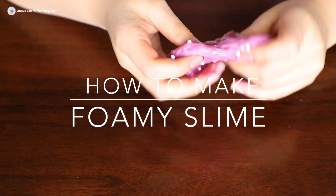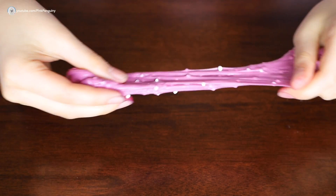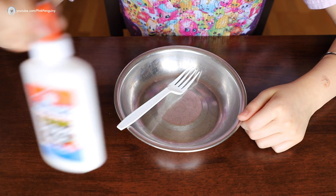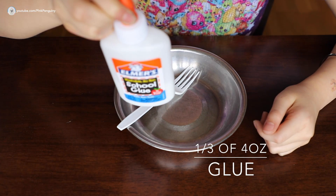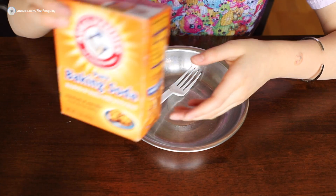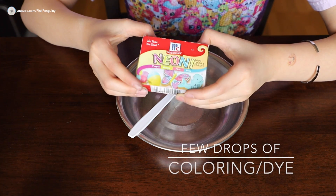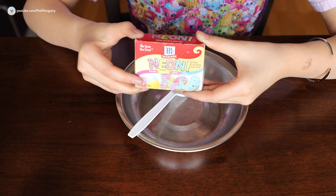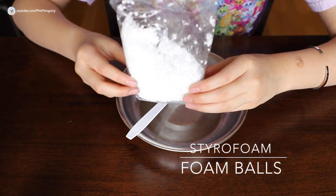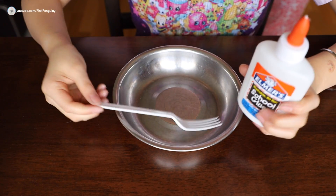If you like slime or are interested in making foamy slime, stay tuned. To make your foamy slime you'll need glue — only about a third of a bottle — contact solution, baking soda, some coloring or dye if you want to make your slime colorful, and lastly some styrofoam foam balls.